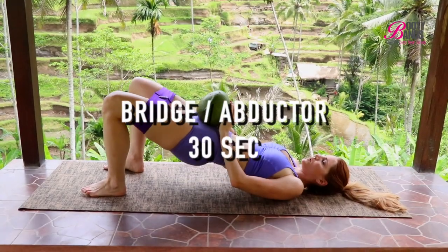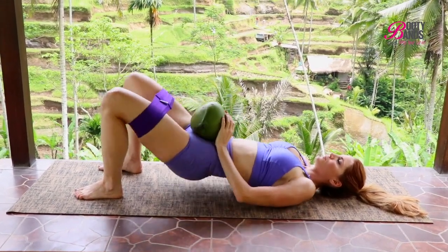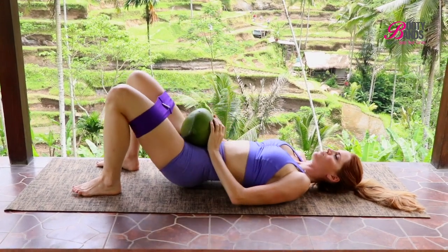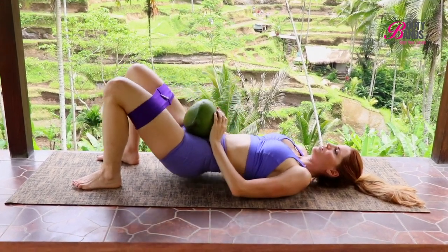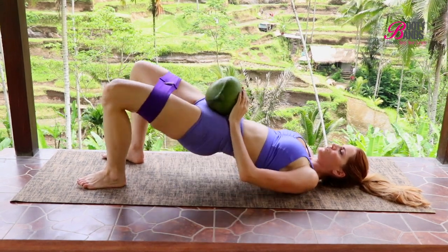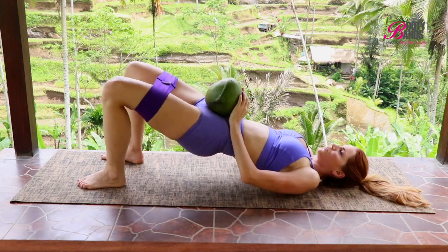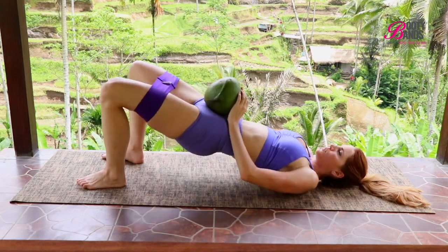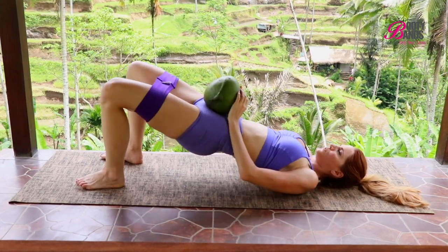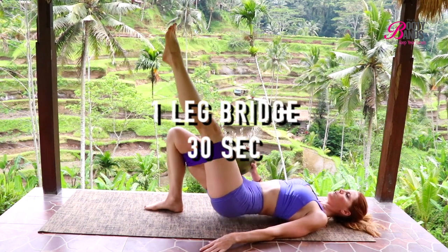You are almost done — stay with me! This is a really great one, especially for cellulite, giving your booty a nice firm look. This is bridges with abductors. Most of my weight is in my heels — make sure you're not focusing on your toes. When you dip down and lift up, open up through the booty band, giving you that nice resistance on the lateral part of the booty muscles.